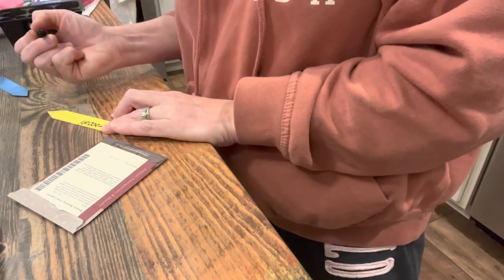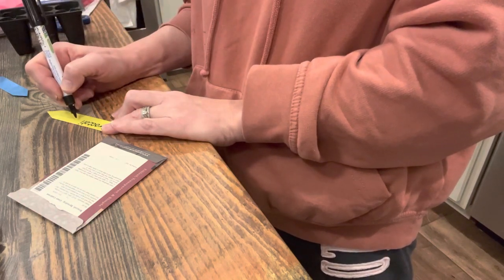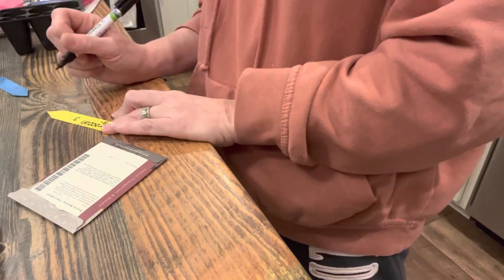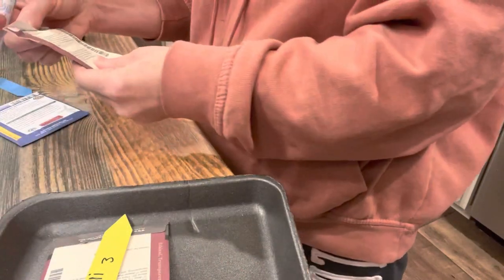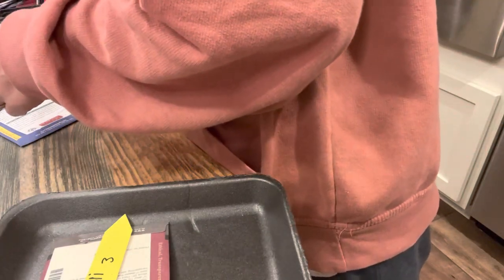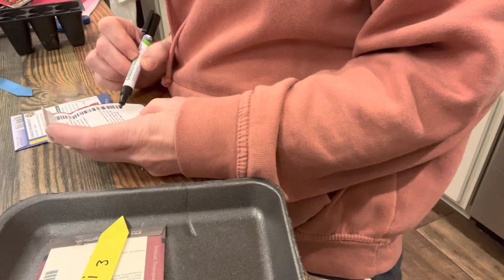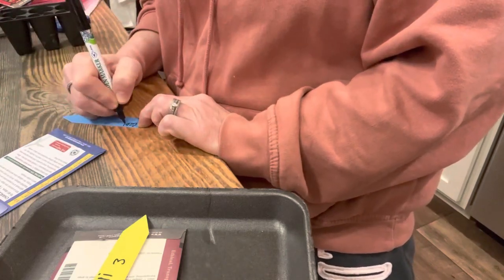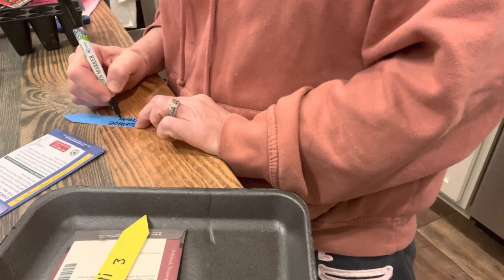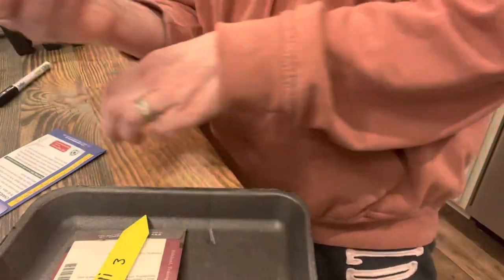One of the most important things you can do when starting seeds is make sure that you label, label, label, and then label some more. No matter how many times I think I'm going to remember what is in my trays, I forget. Since I'm trying to get this done quickly, I wrote the seed name on the label, added the date I planted them, and noted how many rows of seed cells I had — so I could just count down the rows and put my seeds in.